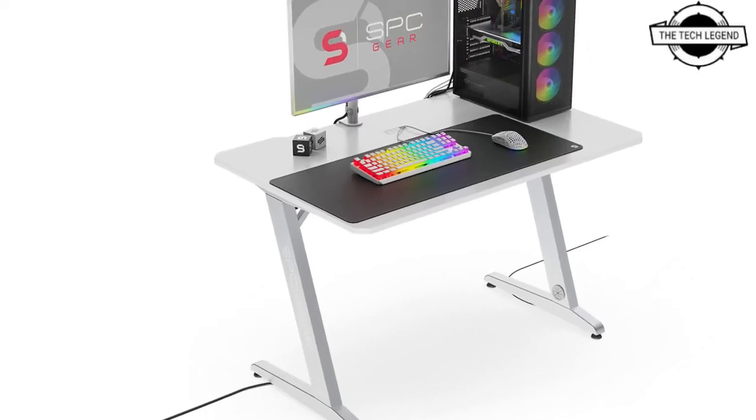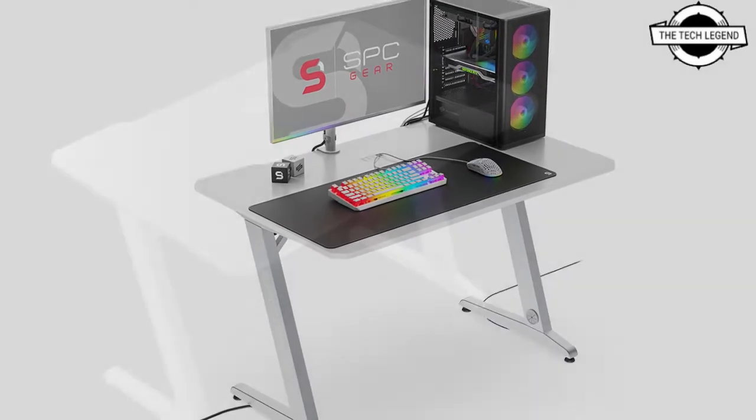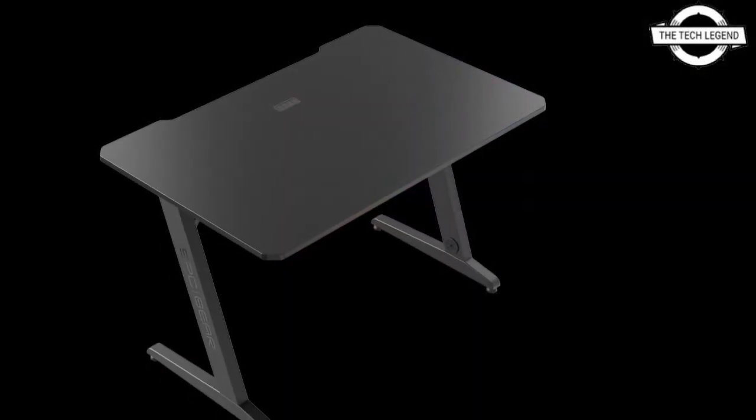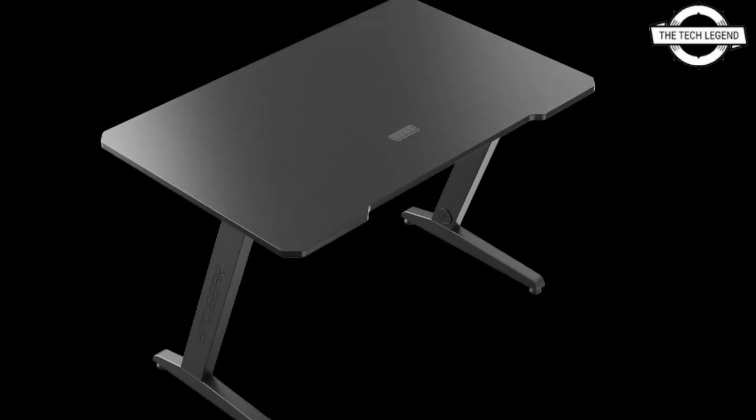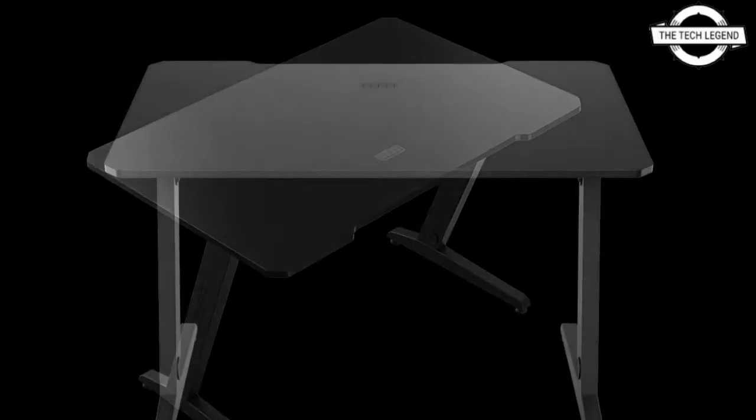Hello friends, welcome to the TechLizzen channel. Today I will talk about the Silentnum PC Gears 3 New Desks. Silentnum PC announces their new trio of specialized desks that easily stand out from the crowd.